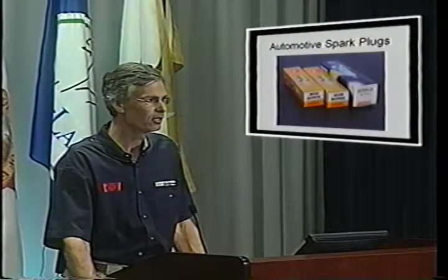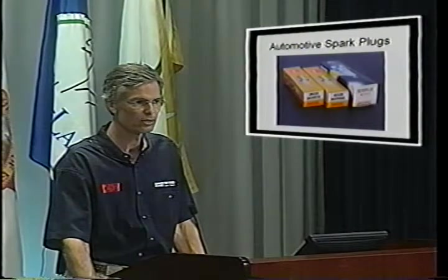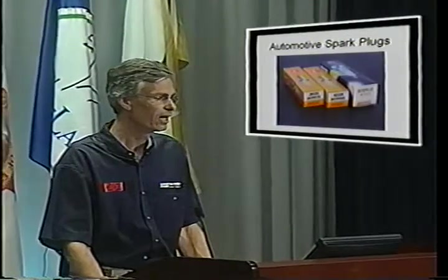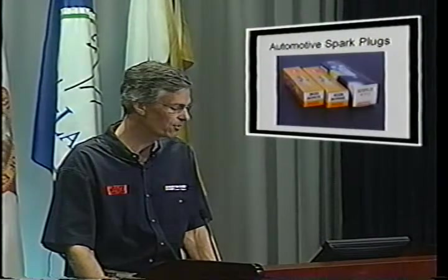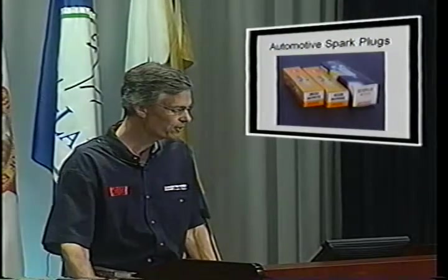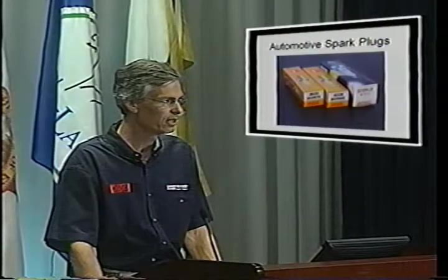Automotive spark plugs are another nice feature. If you've worked with a Lycoming or Continental, you know how expensive those special aviation spark plugs can be. Rotax quickly realized they could use an automotive-style spark plug and still certify the engine, so that's what they did. The spark plugs are cheap and we change them every 100 hours on the 912S. The DCPR-7E is for the 80 horsepower 912, the 8E is used in the 100 horsepower 912S, and the Denso U9 is the correct spark plug for the 914 Turbo.